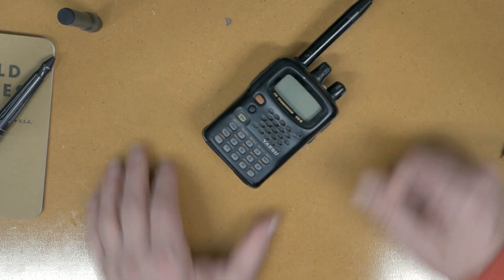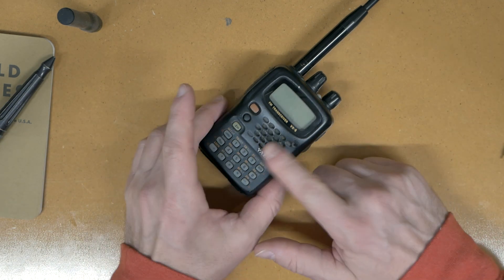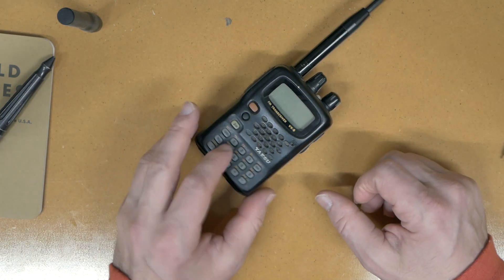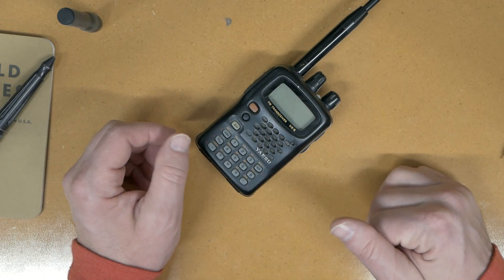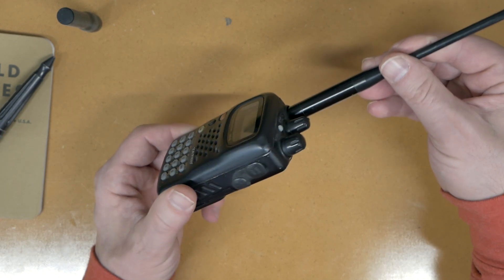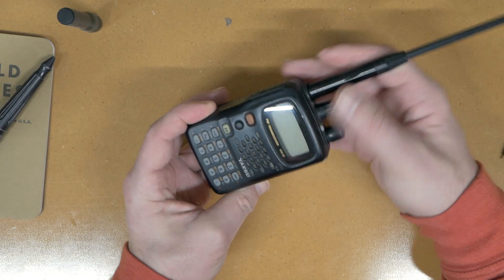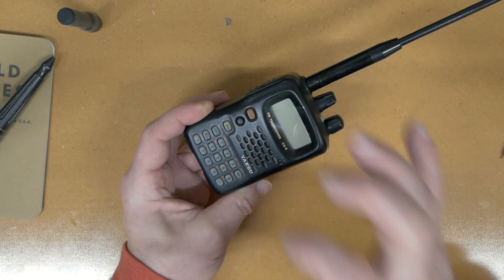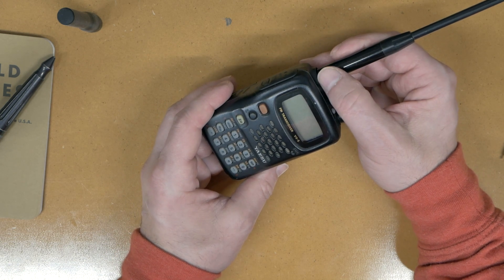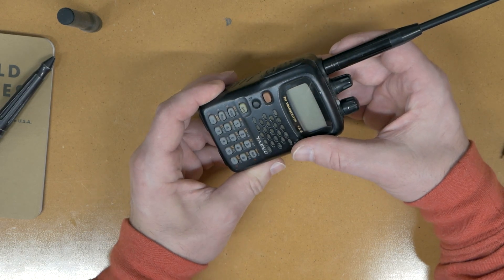Let me explain basically what ham radio is and take away some of the myths and confusion. When I got into it, I was kind of interested for a long time but all these buttons and frequencies — is this a phone, can you punch in numbers — there's all sorts of things that seem confusing. There's nothing mysterious about this. This is just a transceiver — it's like a walkie-talkie with a lot of power, a very good battery, and really good high quality receive and transmit. We call them HTs or handy talkies; the rest of the world calls them walkie talkies. There's no mystery behind it.